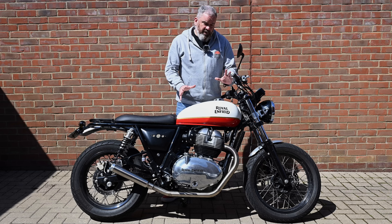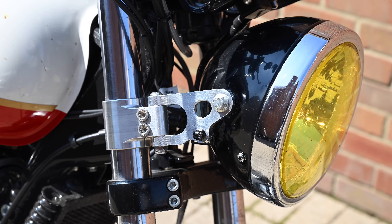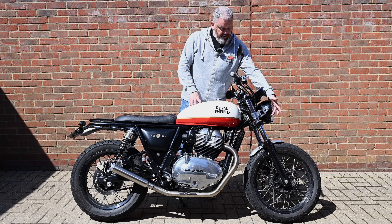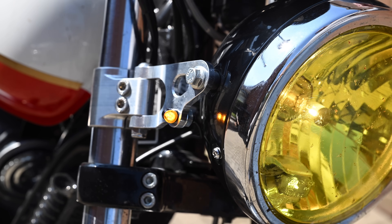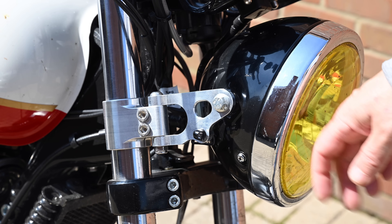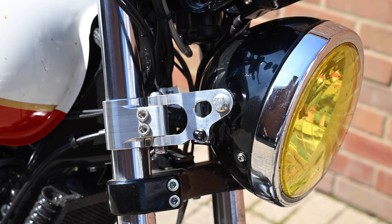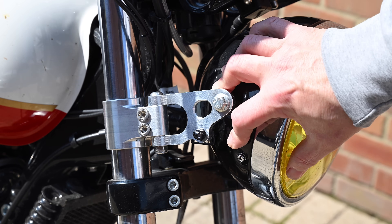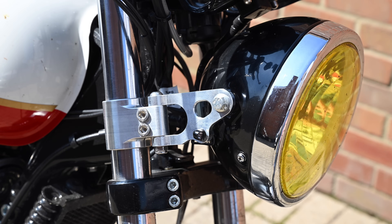At the front end we've got some beautiful CNC machined headlight brackets from Sold Out Motorcycles — they should be hitting the website soon. To match those I've got some Moto Gadget Mo Blaze indicators — tiny little LED indicators but super bright. I've also added some yellow tint to the headlight lens; it's just some cheap yellow vinyl window tint from eBay applied with a heat gun. I've got a couple of creases I need to sort out so I may redo it, but it's something I've always liked doing on this type of bike.